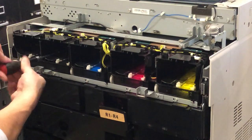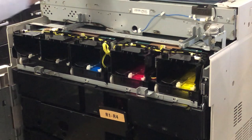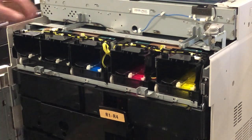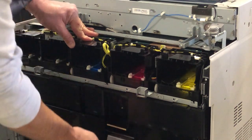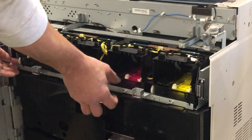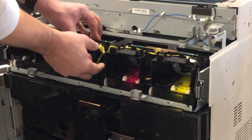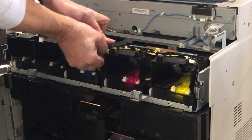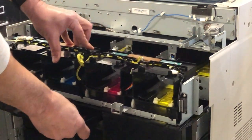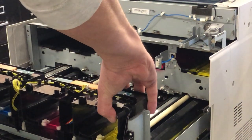There are 4 screws in total, and then the assembly should be ready to remove. Drop down the IBT belt here and release the drum drawer, which this is still attached to, and pull it out. As we pull it out, just reach in and disconnect this wiring harness. Slide it into the back and close the door.